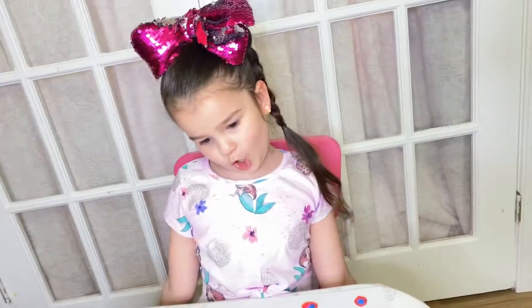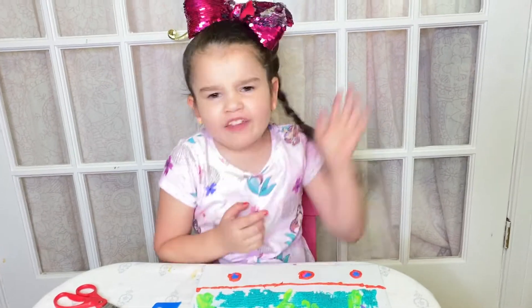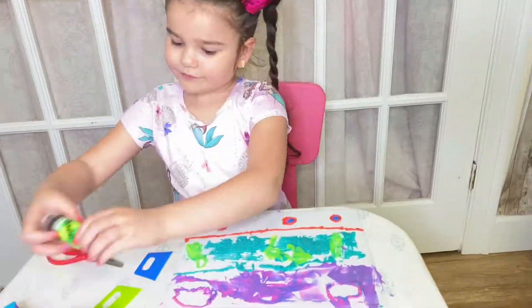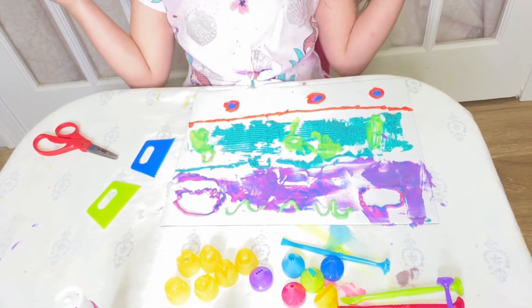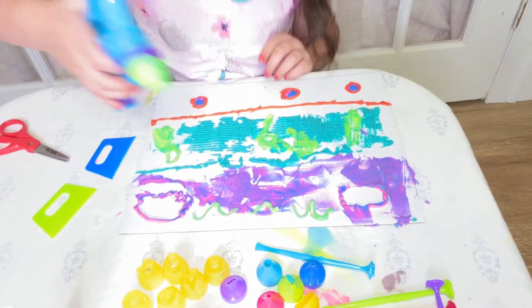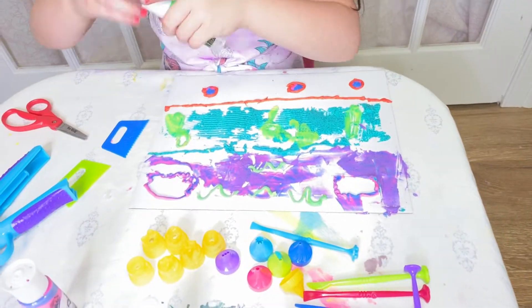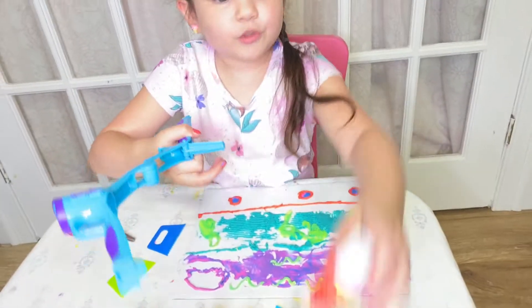I'm going to make some birds. Hmm, which tip should I use? I think I'll just do it normal. Some birds! I think I'm going to do one more here. I'm going to do a smiley face, like someone drew it in the sand.